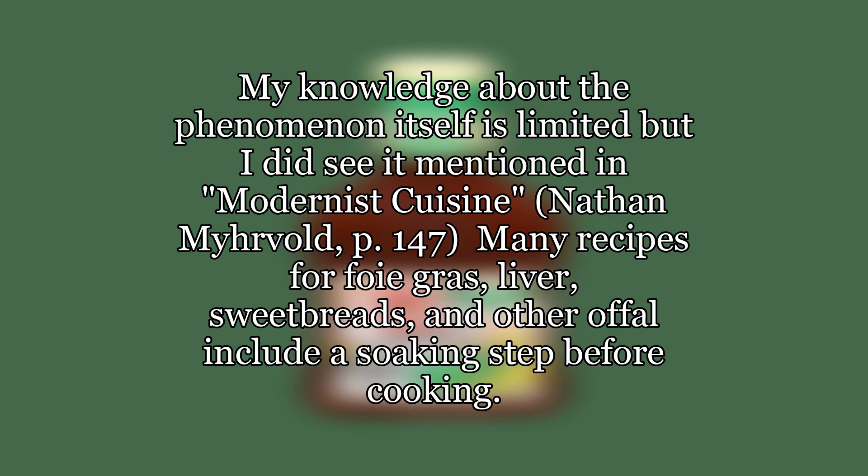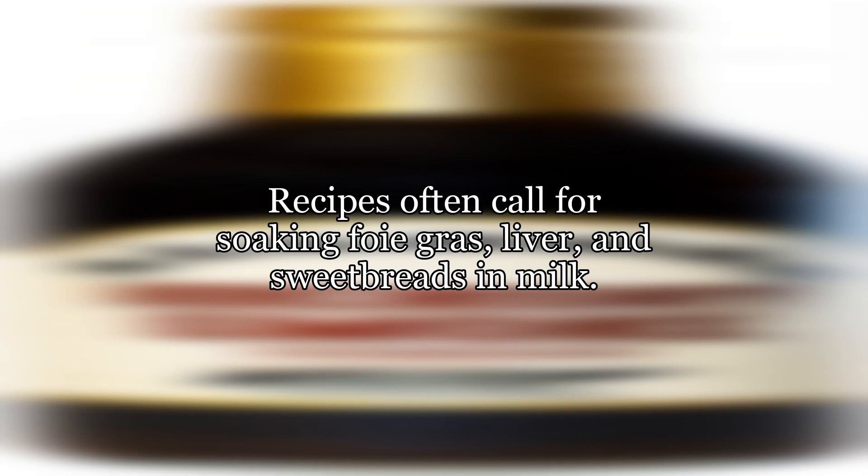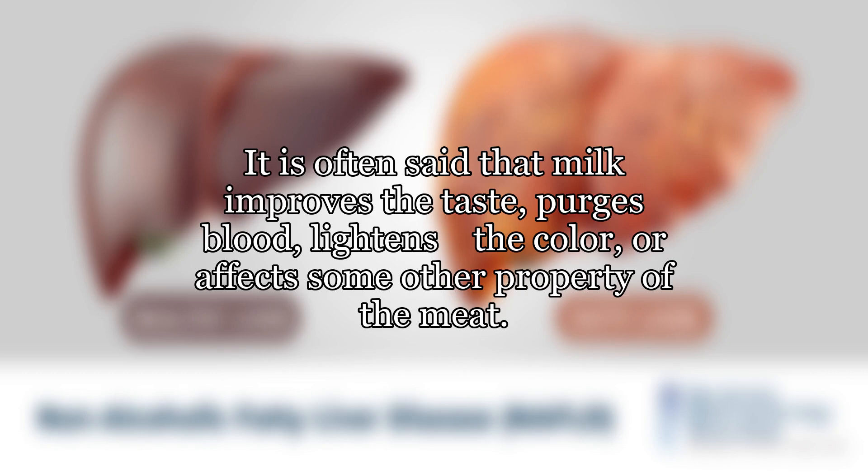Many recipes for foie gras, liver, sweetbreads, and other offal include a soaking step before cooking. For kidneys, this step serves a very simple purpose: to remove any trace of the animal's bodily fluids. Recipes often call for soaking foie gras, liver, and sweetbreads in milk. It is often said that milk improves the taste, purges blood, lightens the color, or affects some other property of the meat.